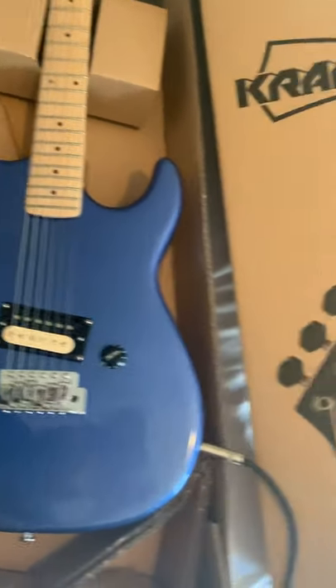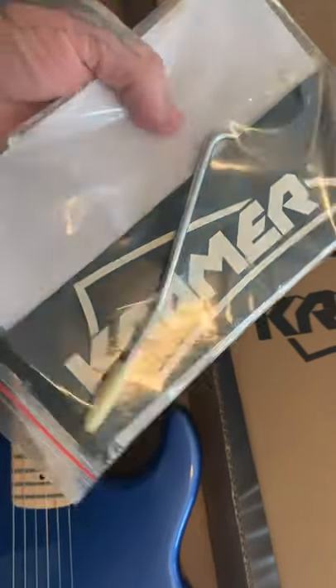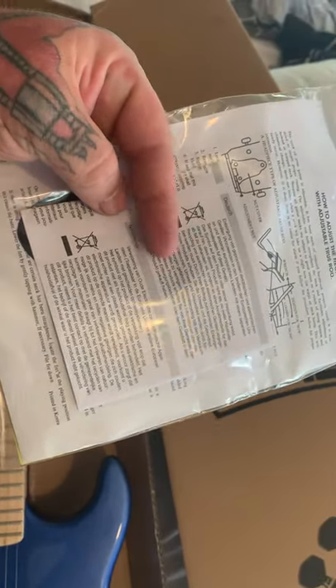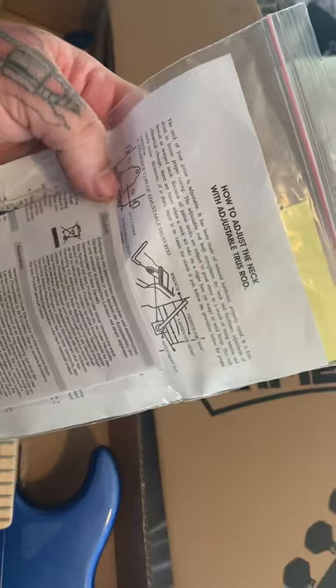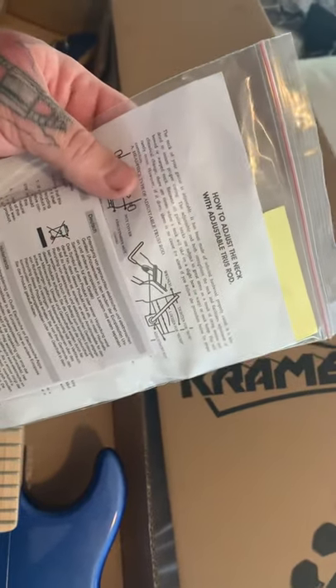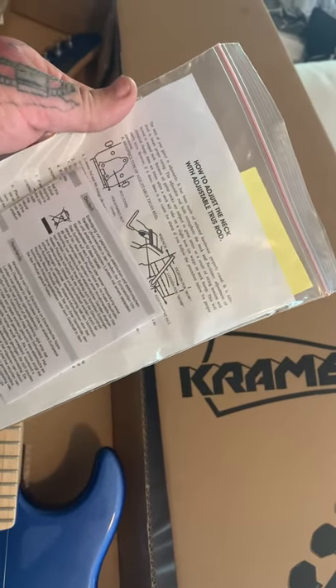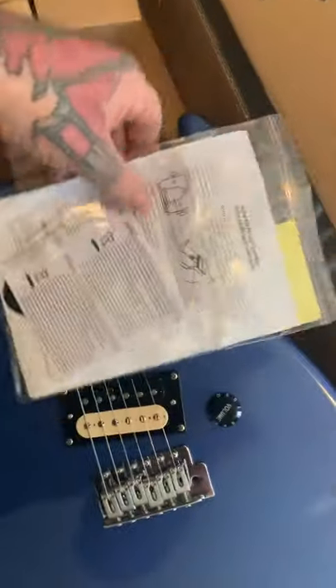You do get these included: the sticker, your nice whammy bar, all the information — even on how to dispose of the electronics, and how to adjust your truss rod. Some people say 'I don't need this' but some people have problems remembering, so I always keep them. Oh yeah, and that Kramer sticker too.